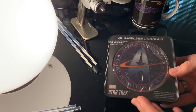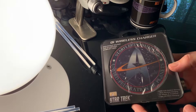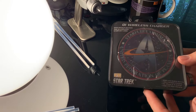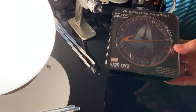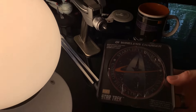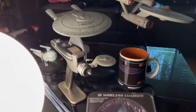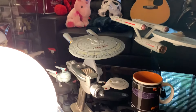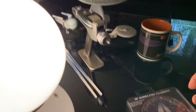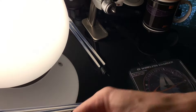Hi guys, today I want to do an unboxing of the FameTech QI wireless charger. I've had a lot of FameTech stuff over the years — a lot of Star Trek, the communicator comm badge. As you can see, they've got speakers right there from FameTech, that's their Bluetooth speaker. I've got their comm badge and their customer service has been great over the years.